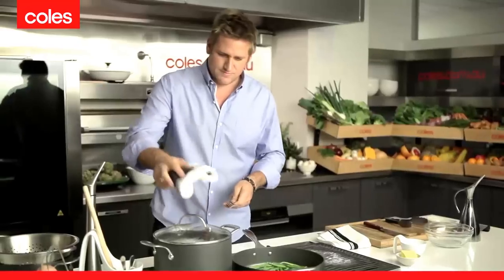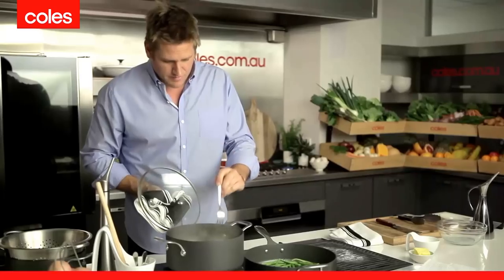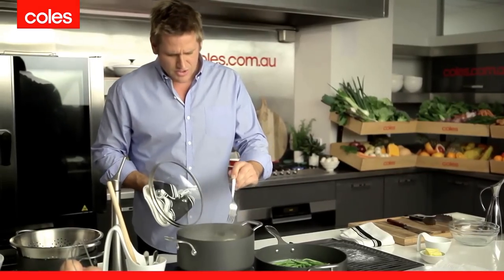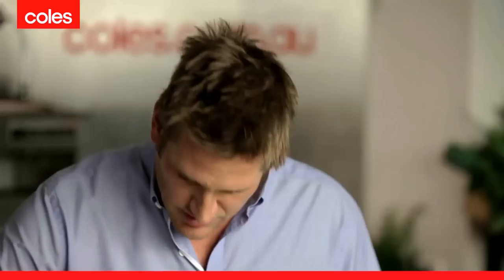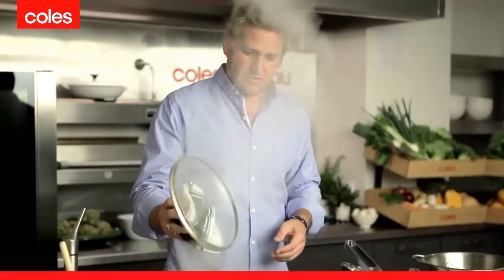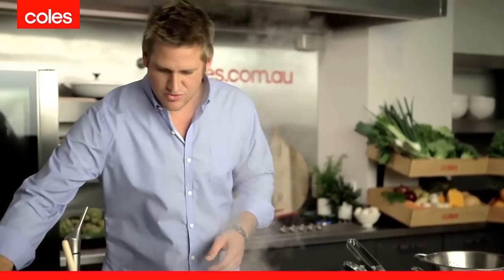Now it's time to check the potatoes. Get yourself a fork, stick it right into the centre of the biggest potato you've got, and it should just fall straight off. The potato actually broke up, so that means it's cooked. Turn it off, remove your lid, and then it's time to strain them.